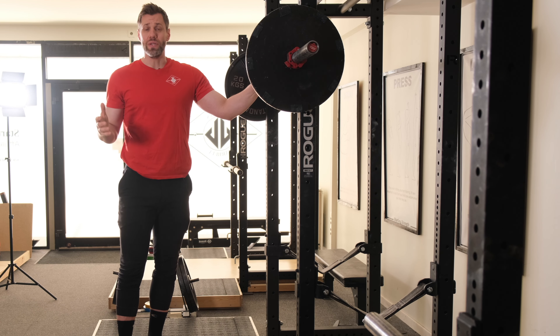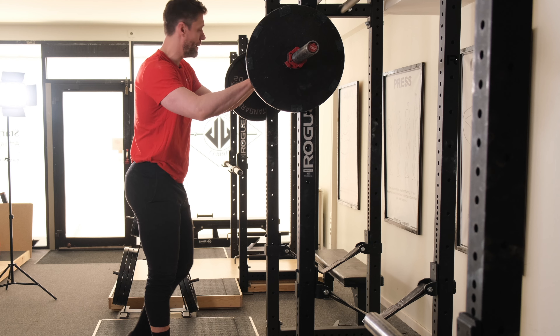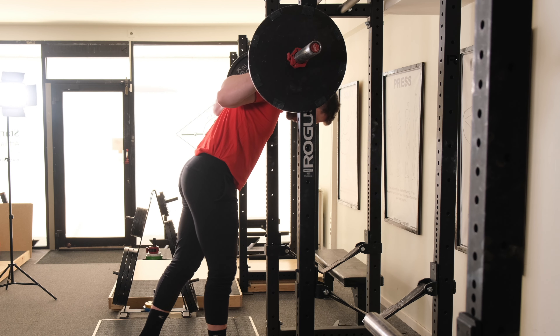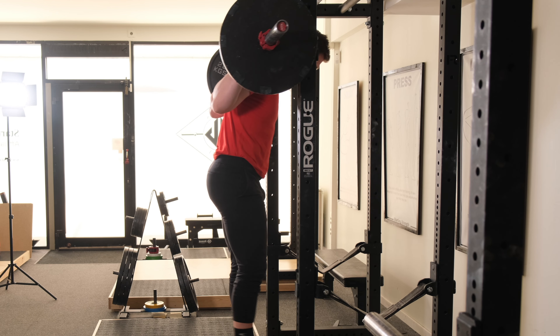So let's see what this looks like when done incorrectly, and then how to fix it. I'm going to start as usual, take my regular grip, neutral wrist, bar just below the spine of the scapula, big breath, unrack.